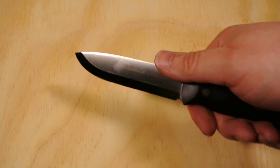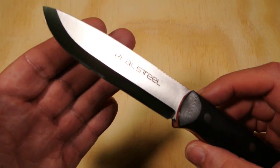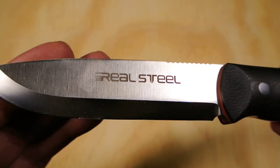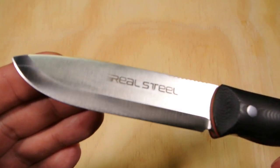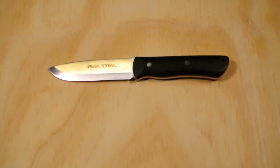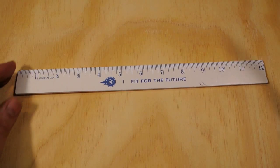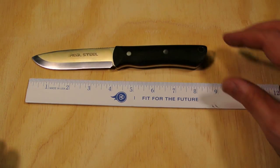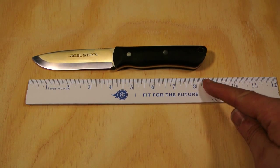It feels nice in the hand — it's got some jimping right here, feels kind of cool and it's comfortable in hand. I'd like to see them make this knife a little bit bigger, something along the lines of one of the Schrades I have. Let's show it against a ruler — I'm using a ruler today instead of a dollar bill, trying to change it up. It's about eight to eight and a half inches overall.